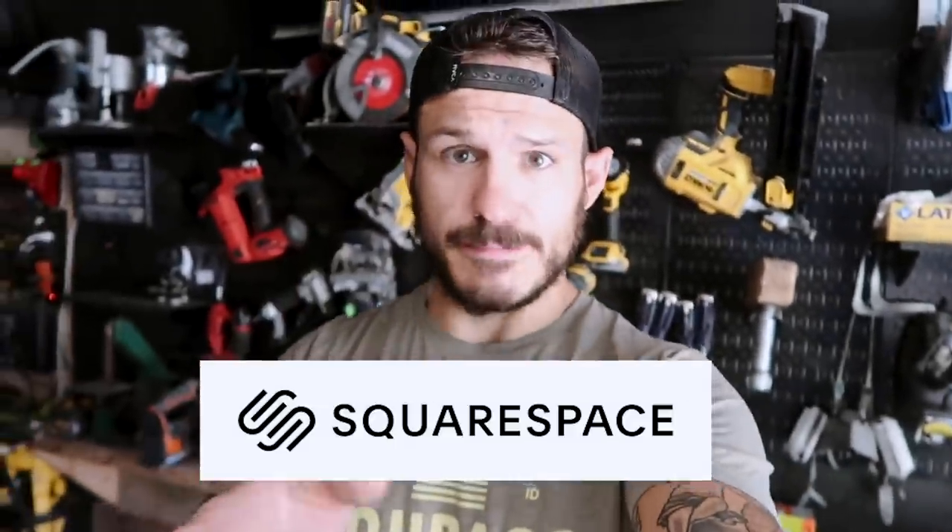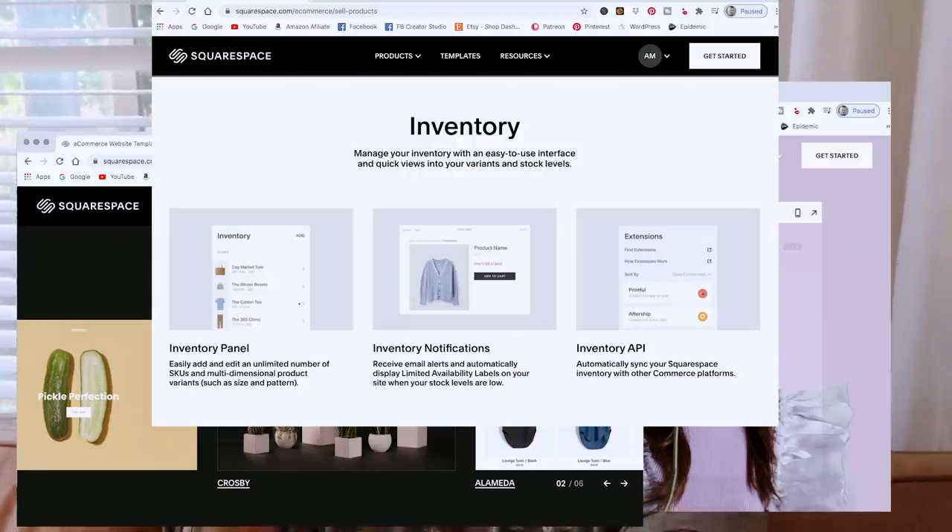Before we start building, let's talk about today's sponsor, Squarespace. Guys, times are different now — you don't need to hire a coder or webmaster to do complicated coding to create your own website. Squarespace makes it easy with simple click-and-drag options and hundreds of designs and templates. Every design automatically comes with a unique mobile experience that matches the style of your website, so your content looks awesome on every device.